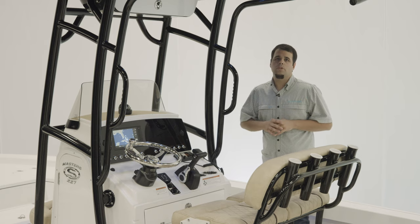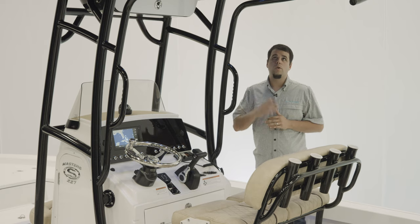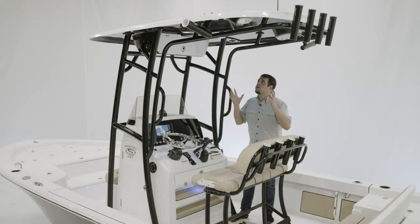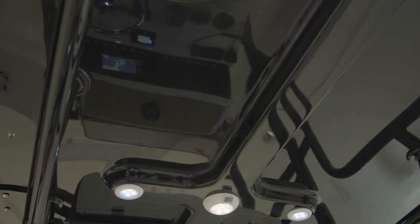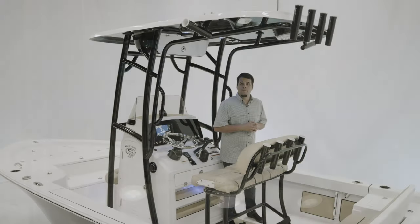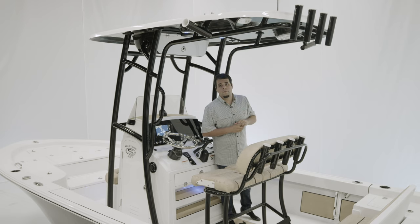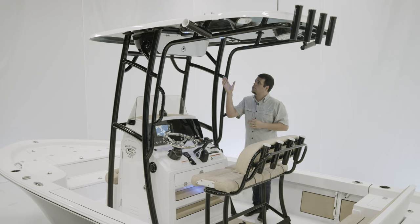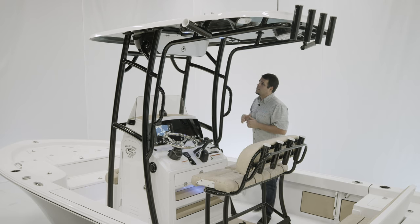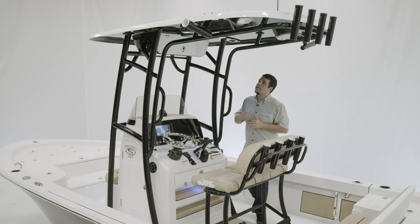This boat is equipped with our Platinum Package. This includes a couple of extra options, starting with this hardtop. The hardtop on the Masters 227 will give you plenty of shade on those sunny days, and it includes a ton of small features. Starting with two Kingfish rod holders, four rod holders around the back, and then you have additional speakers as well as lights. Additional storage up here, and if you decide to add outriggers, the plate's already installed. Finally, it is color matched to the hull side, in this case, black.